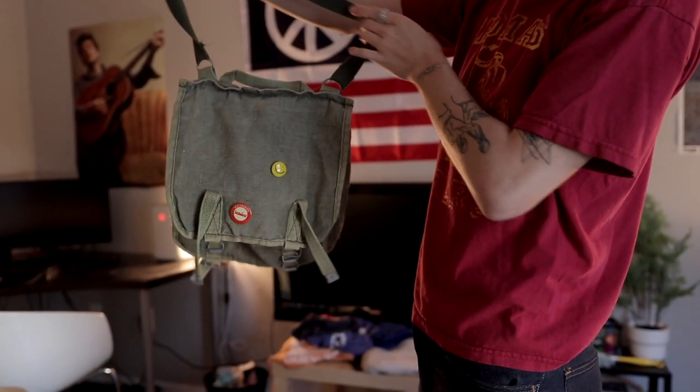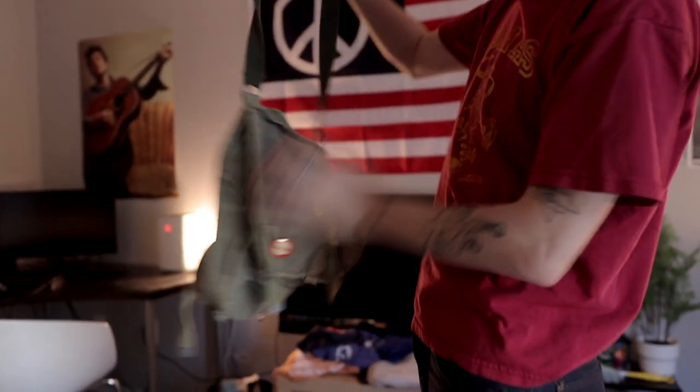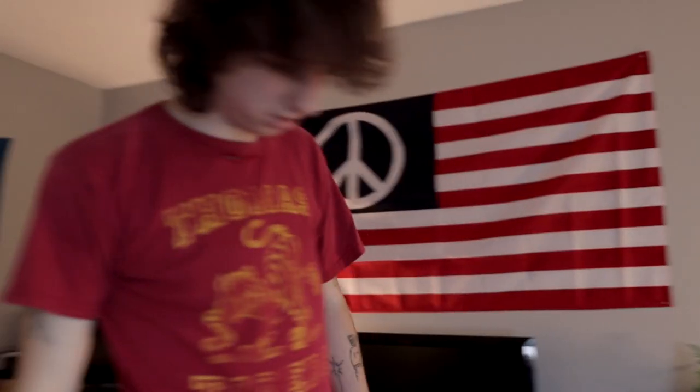My new everyday bag — it's a military satchel-looking bag. Crisis hooked it up; he got us a bunch of stuff.